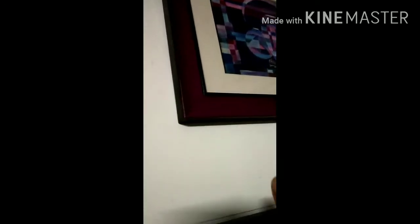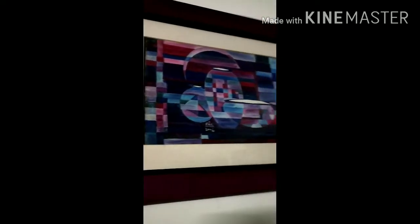They have given a new life to my old art frames. All my painting frames were brown and dark maroon and they had gone really very dull. Giving them a fresh coat has made the paintings look very bright. Earlier the paintings also used to look very dull on the wall.